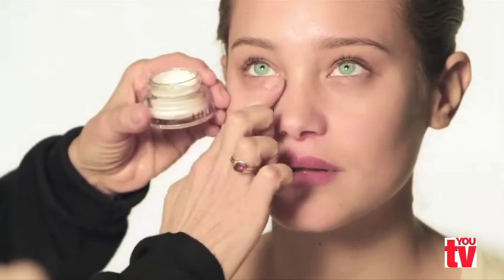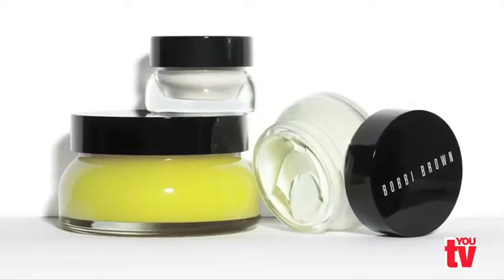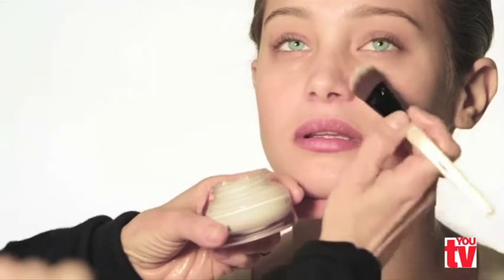Every woman needs an eye cream because your concealer and corrector will go on smoother and you won't see any little lines. Textures are really important to me. Layering moisturizer can make the skin look even and flawless and refreshed.